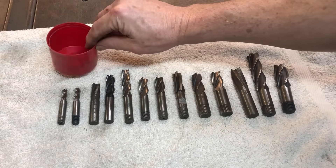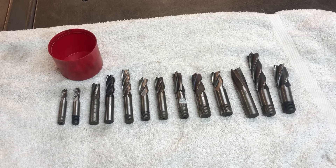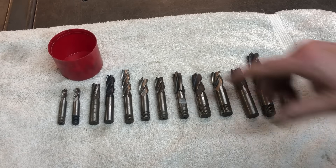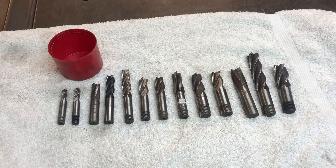I just kept them in this plastic container because they were blunt and broken - I'll show some close-ups on screen. You might recall one of my other builds, the Hossfield bender tooling, where I was making big square blocks in hardened steel and ruined a couple of end mills. Well, ruined them for any further work. So if I'm able to sharpen them and get them back into service, it saves me going out and buying more.